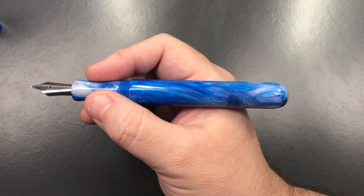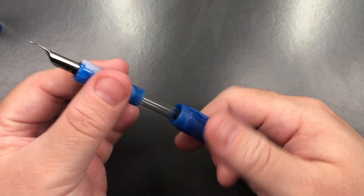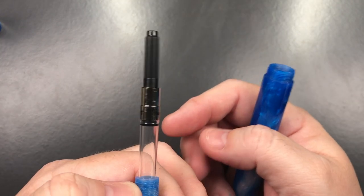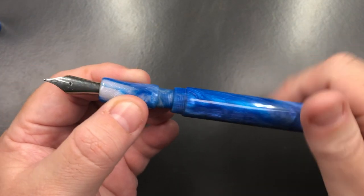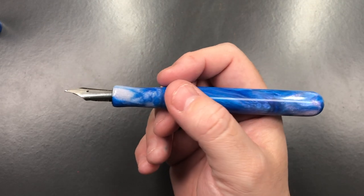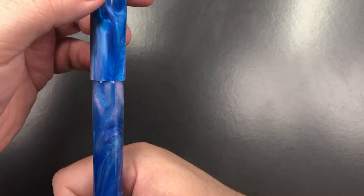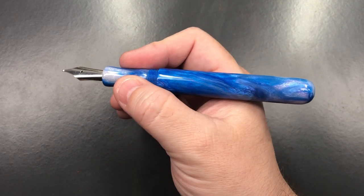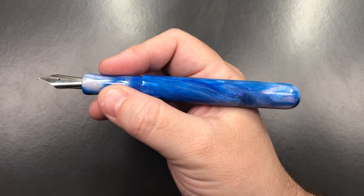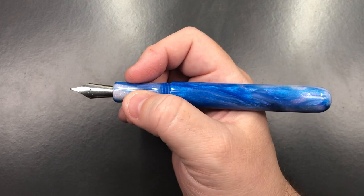In terms of length, it's a nice size. If I unscrew the body, you'll see it comes with an international converter — a Beaufort ink converter — so this is a cartridge-converter pen. There are a lot of threads on the body, but that makes it more secure. Can I post the cap? You can't — it's not designed to be posted. If you are a cap poster, this pen may not be for you, though typically I find I don't need to post my caps unless the pen is very short.